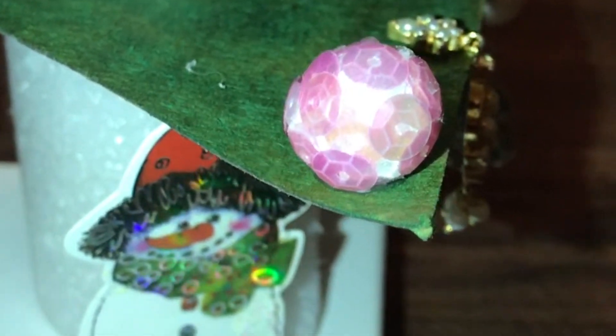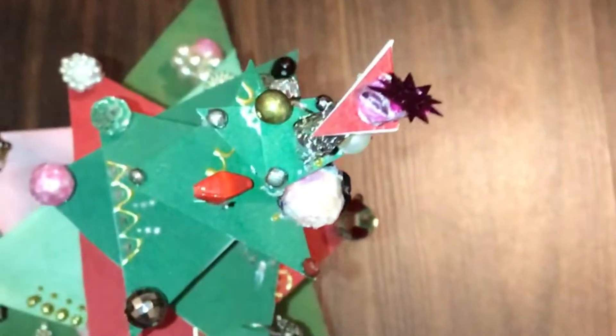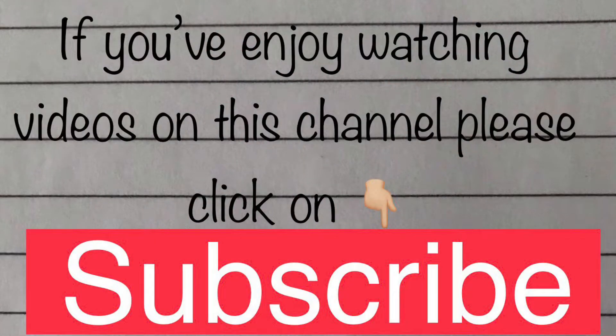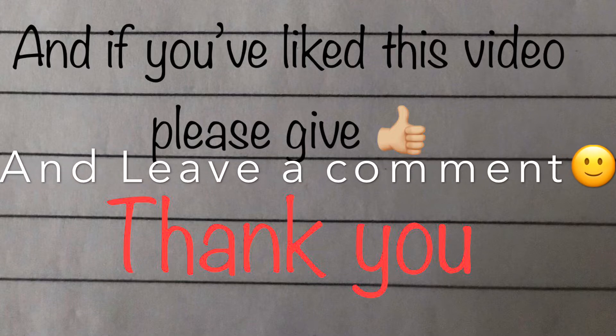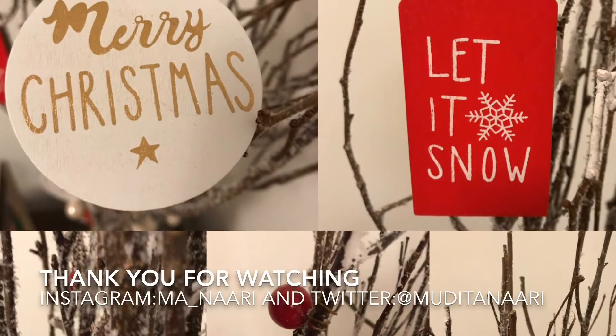As always, there will be a lot more pictures available on my Instagram and Twitter pages. Please let me know what you think of this video. There will be one more video before Christmas, as usual on Monday. If you are new to my channel, please click the subscribe button straight away. If you like this video, click thumbs up and leave a comment. Thank you for watching — till we meet again, take care, bye!